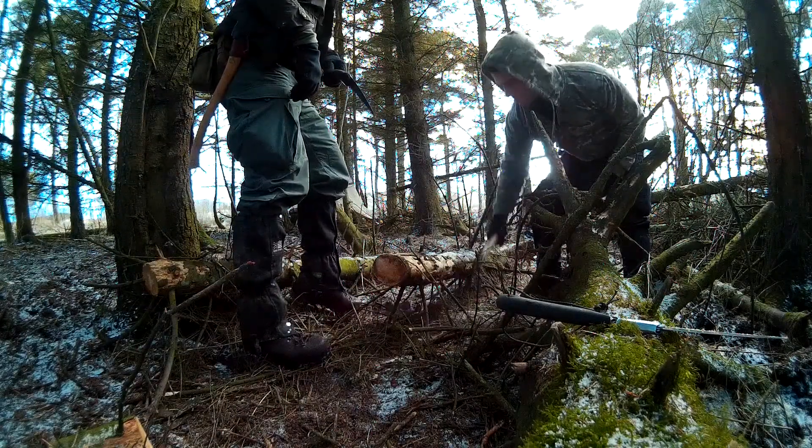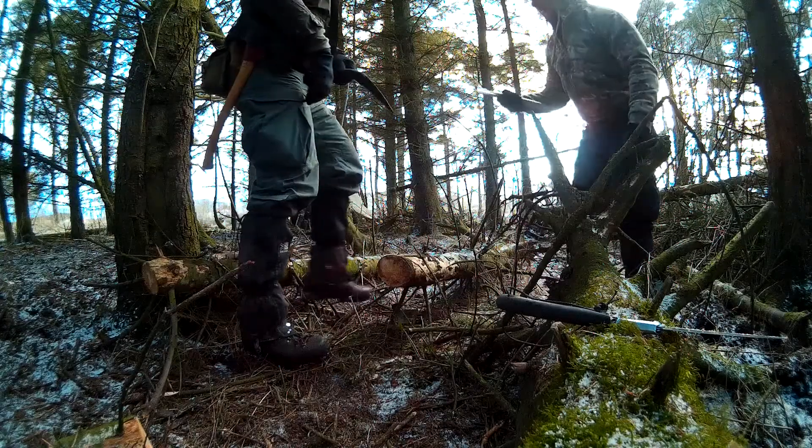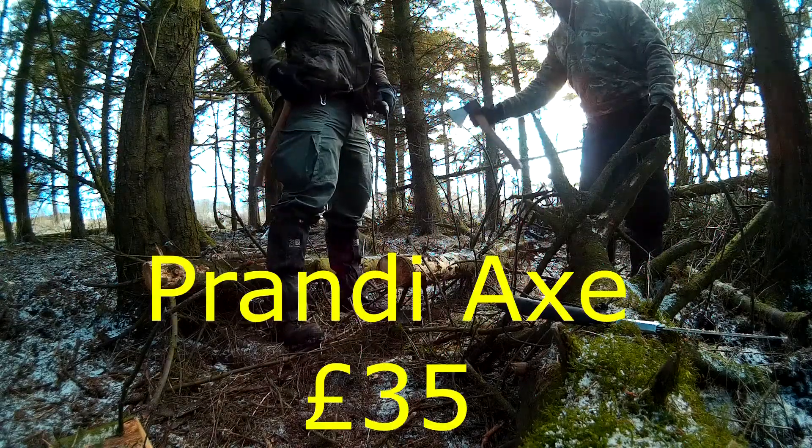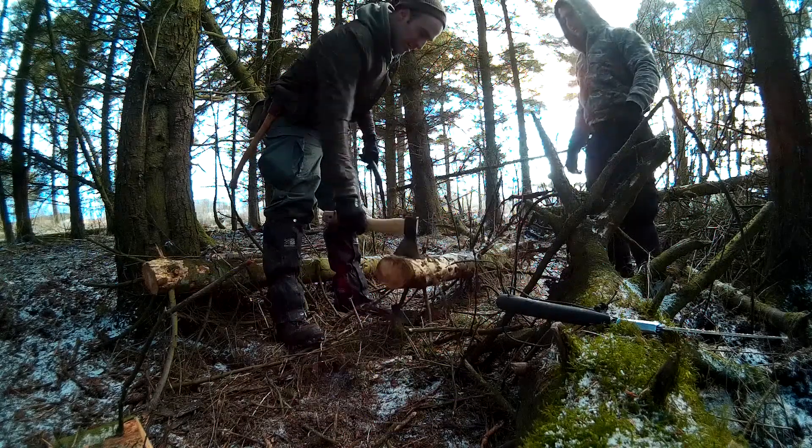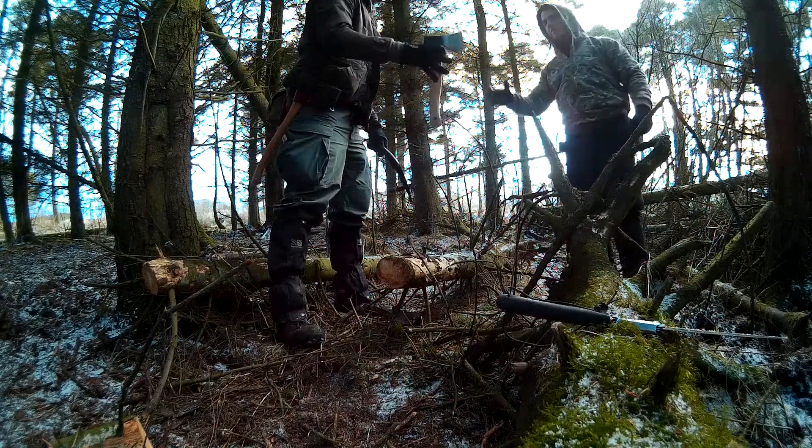Good axe that. That's the job. What axe is it? It's a Brandy. It's only 35 quid. Nice one. Good kit. Sharp — not even sharpened it yet.